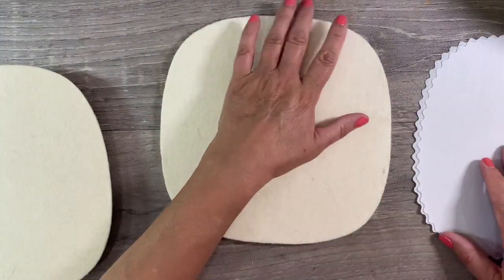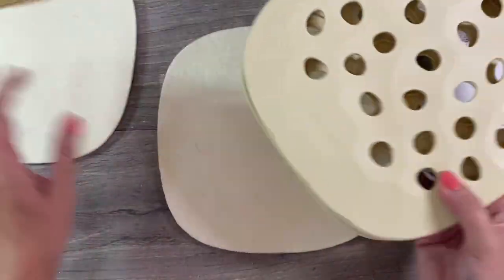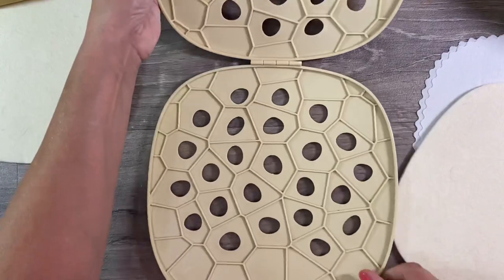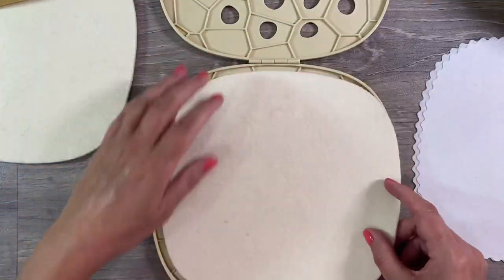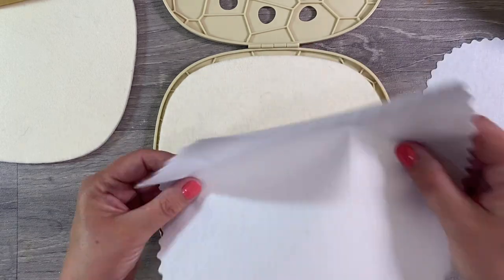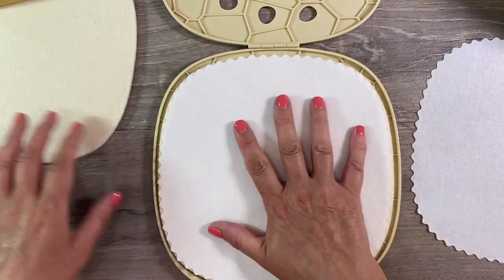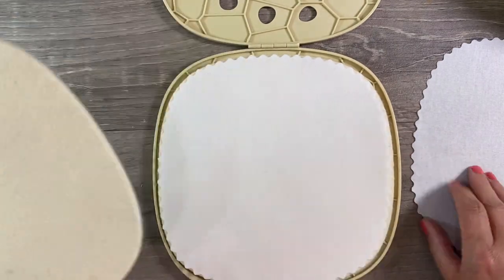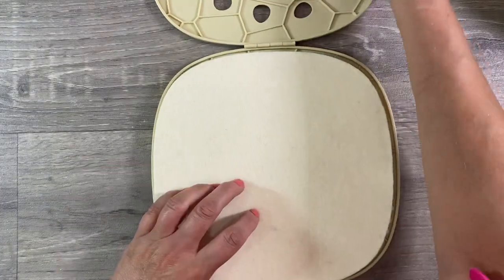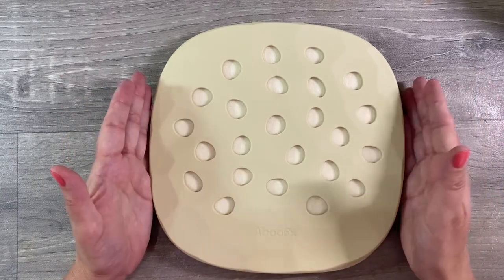The idea is that you put your felt in the flower press itself. Let me show you how to do this - open it up the right way, the felt goes in like that, one of the cotton sheets goes on top, your flowers go on top of the sheet, followed by another sheet, then the felt pad, and everything is sandwiched together before going into the microwave.